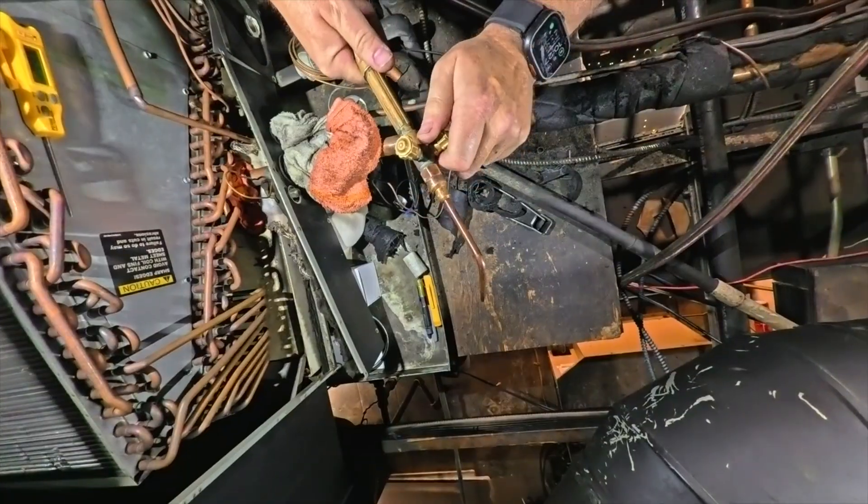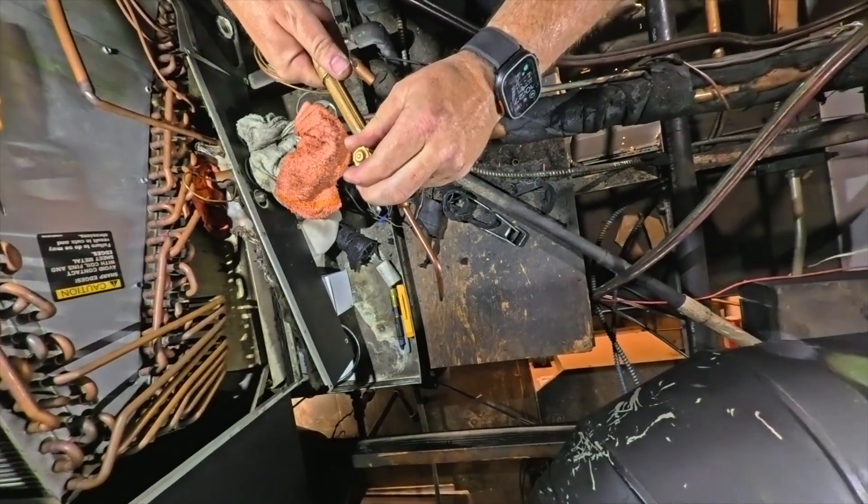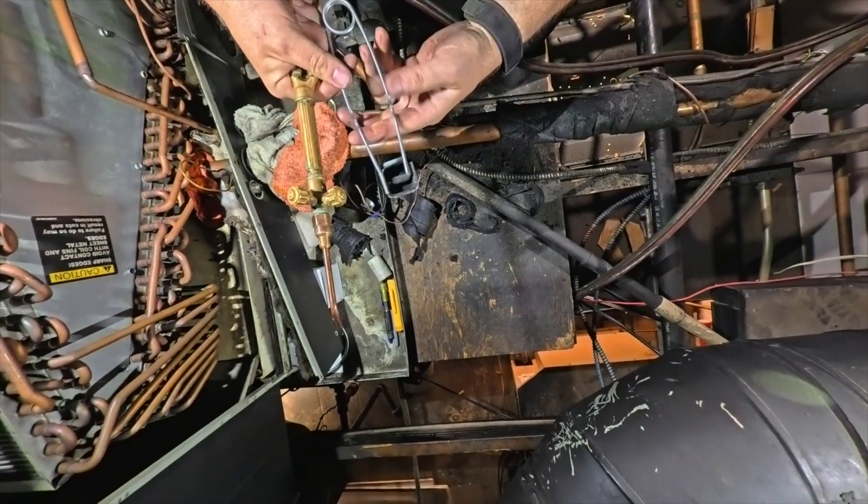I'll use wet rags to pull stuff out — I'm not going back down. Turn on the acetylene with a little bit of oxygen so we don't get that black soot.